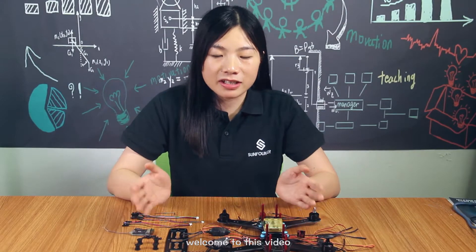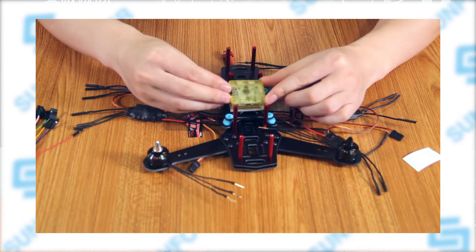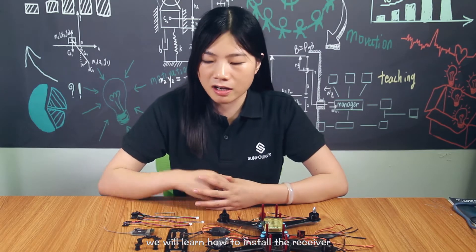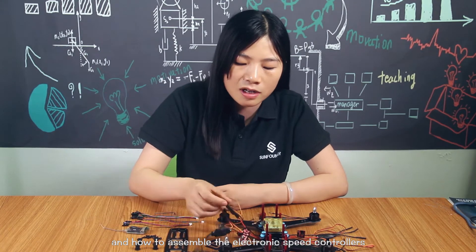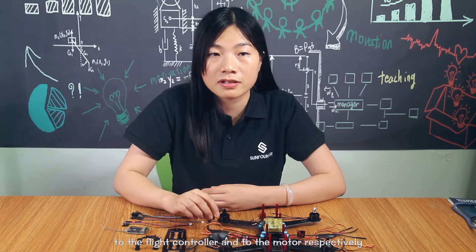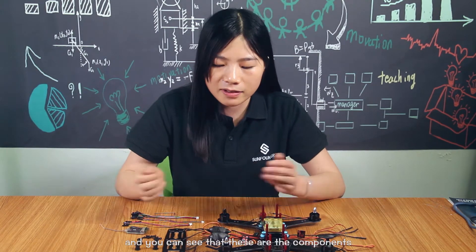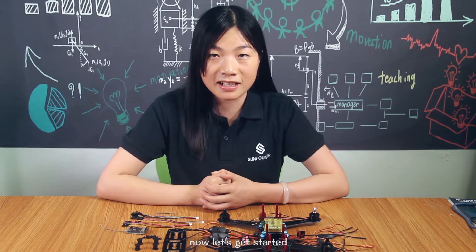Hi everyone, welcome to this video. After knowing about how to assemble the flight controller, in this episode we will learn how to assemble the receiver and how to assemble the electronic speed controller to the flight controller and to the motor respectively. You can see that these are the components and parts we are going to use. Now let's get started.